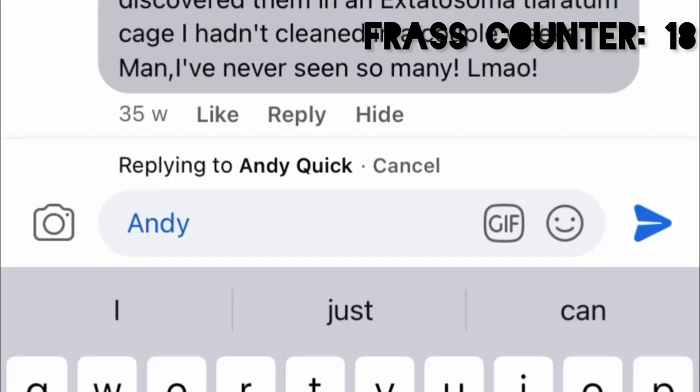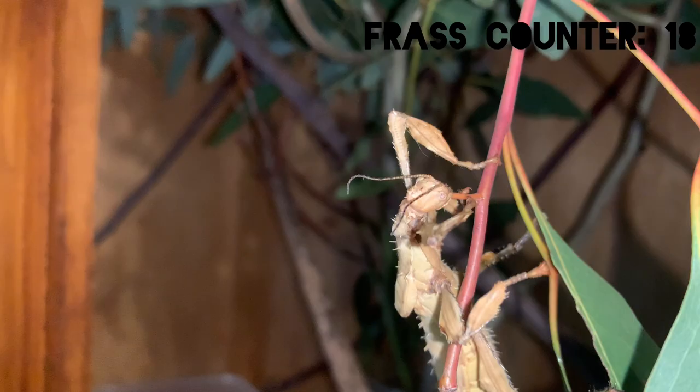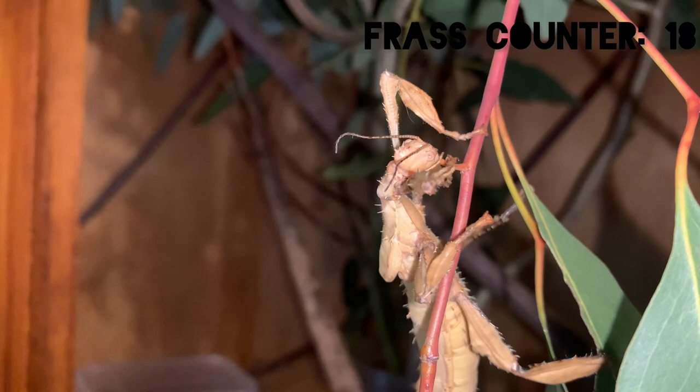Let's message them now to see if their phasmids were also fed eucalyptus just like mine. Two weeks later — unfortunately it has been quite a few weeks since I messaged this person and I have yet to hear back from them, so I guess the diet of their phasmids that inspired this video will always be a mystery.